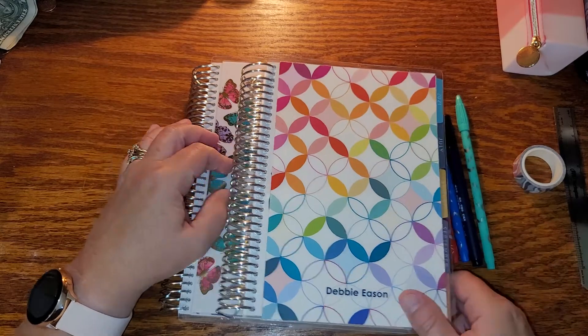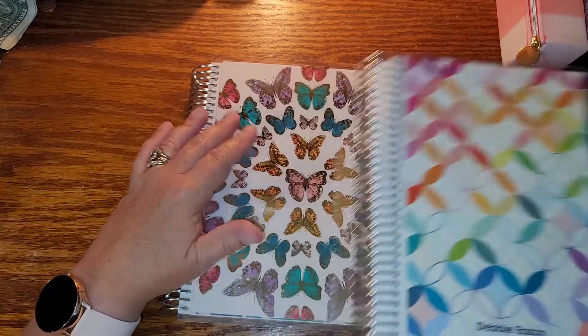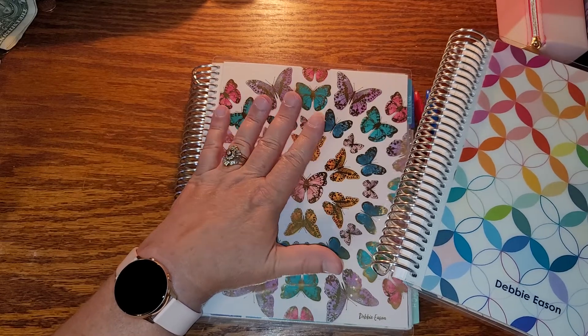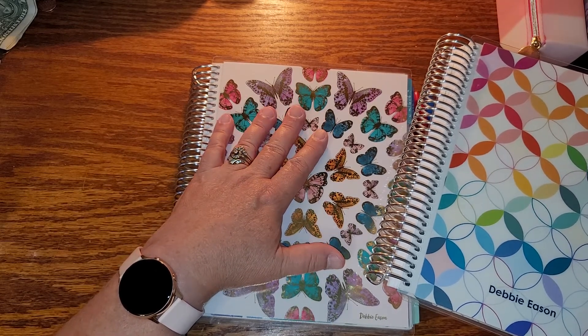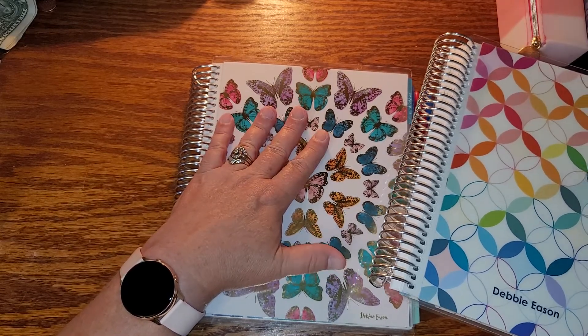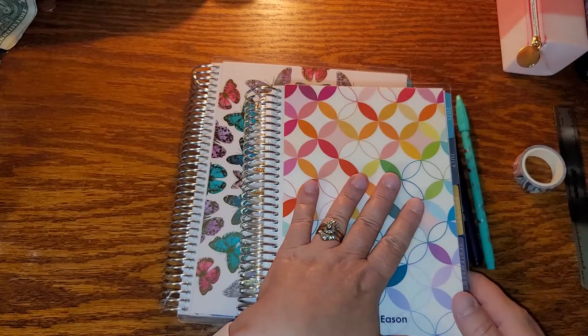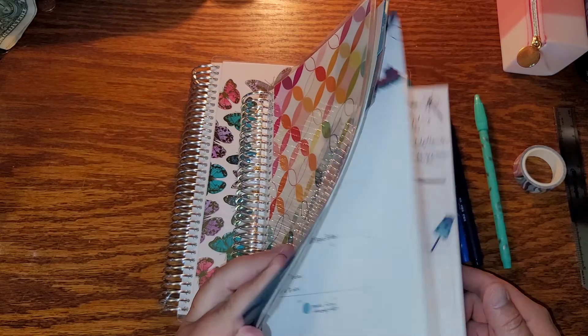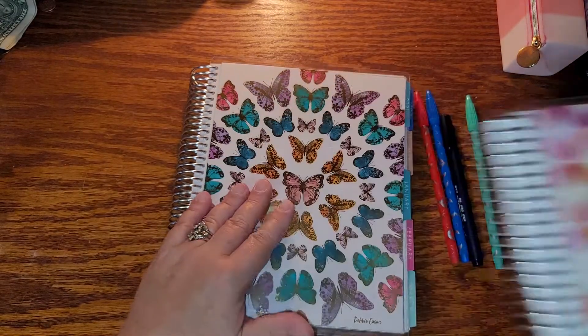Let's get started. We're going to finish in my 7x9 Daily Duo from last year — I'm so excited that I've got a whole year completed almost. And then we are starting in this little beauty right here. So we're going to start in the 7x9.